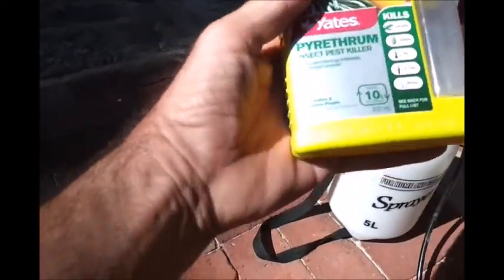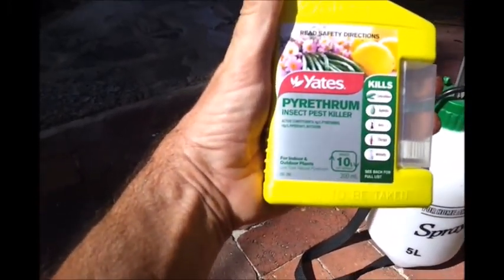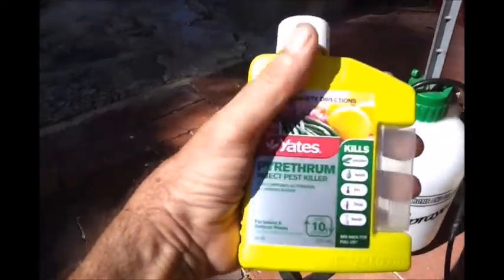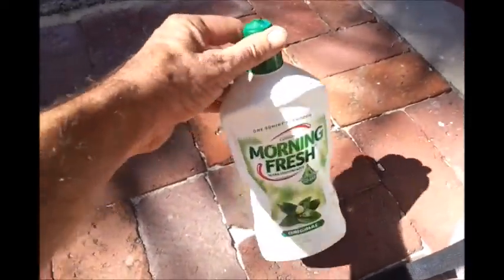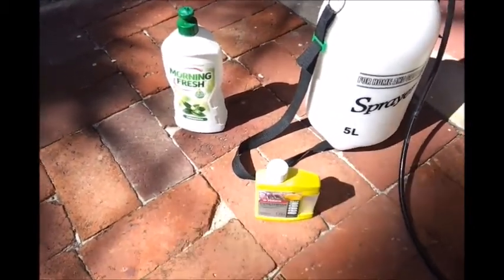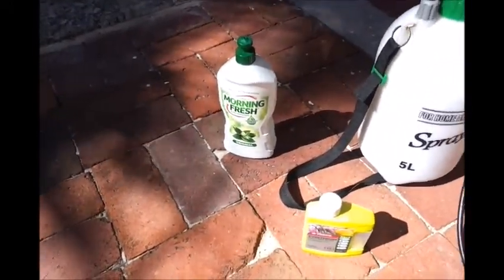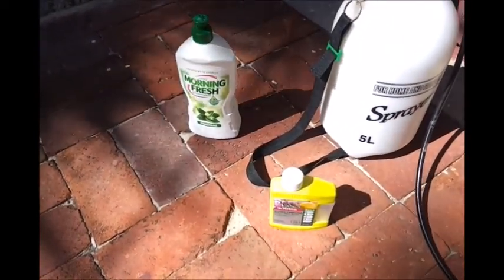I'm going to try to kill most of those caterpillars with this spray — Pyrethrum insect pest killer. This will make 10 litres, so I'll make 5 litres up. Right at the very end I add a tiny bit of soap, which breaks the surface tension of the water. Because those caterpillars — if you look at them closely — they've got a really furry nature that doesn't allow the liquid to penetrate. You add the soap last because if you add it too early when you're adding the water it'll just froth up.